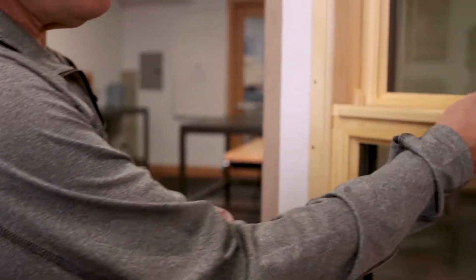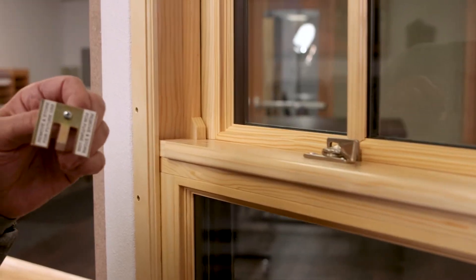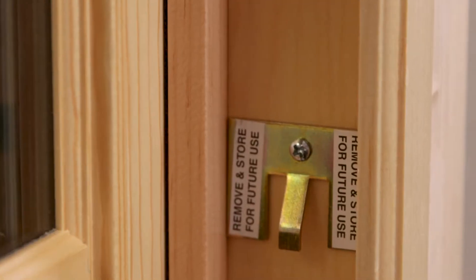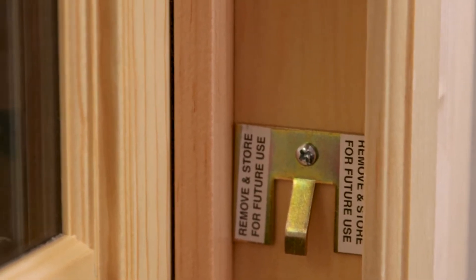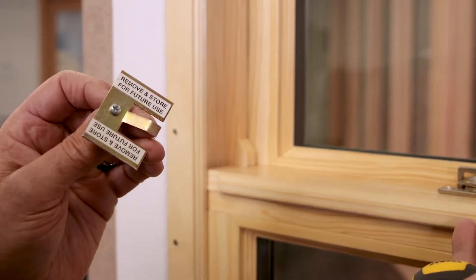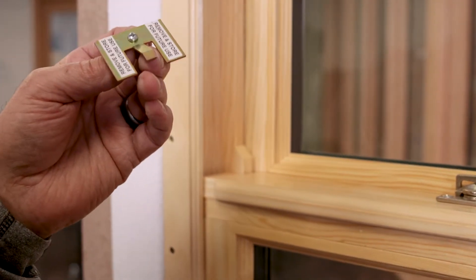When you receive a Monument Double Hung, you receive these custodial clips, and they're removed after the unit's installed. It says right on them: remove and store for future use. You need to keep these so that you can put the sash in and out. Without these, you cannot remove the sash.